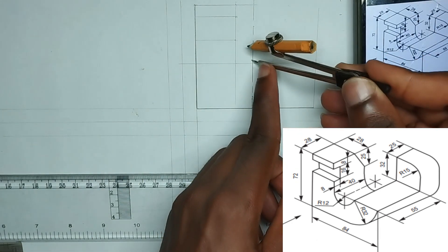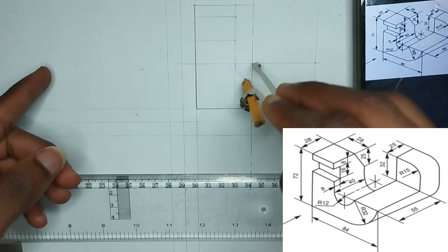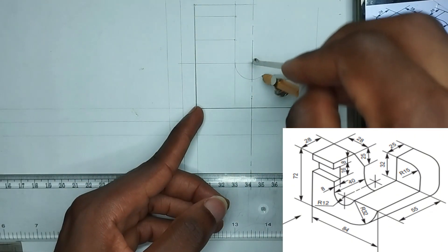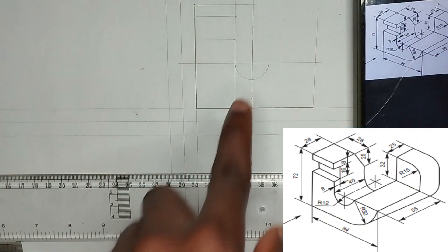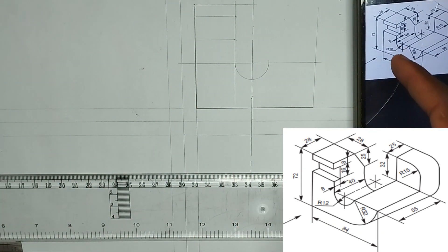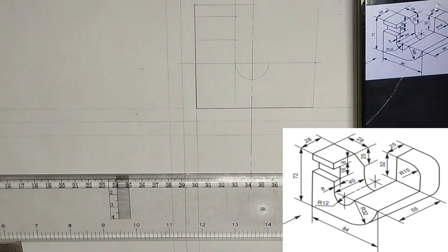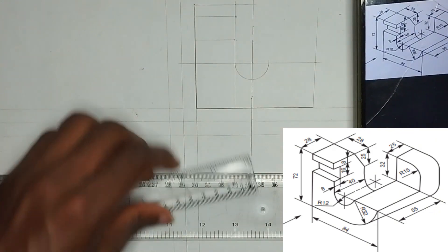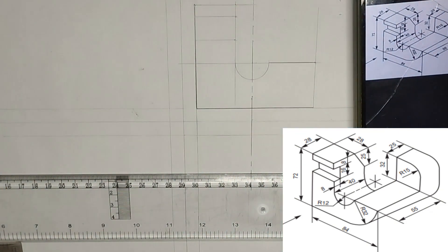I'll place the compass at this particular point here - it's going to be touching here also - then I'm going to draw the arc like this. This is the arc we have been given. I'm going to join this particular place in this manner.